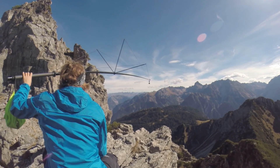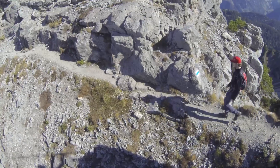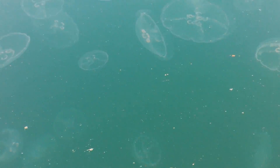Mounting the jib onto any tripod with a quarter-inch thread is quickly done without the need for tools. Our telescopic CAMCOP Action Jib extends up to 6 meters and is equipped with a self-leveling, fluid-damped gimbal to ensure graceful, sweeping camera moves.